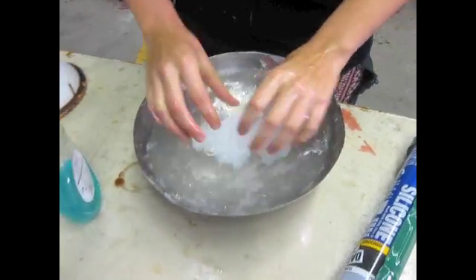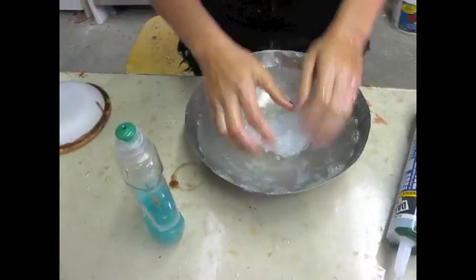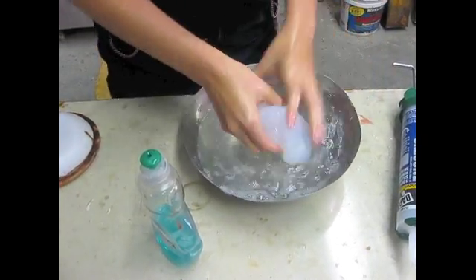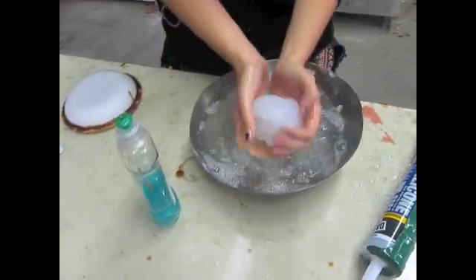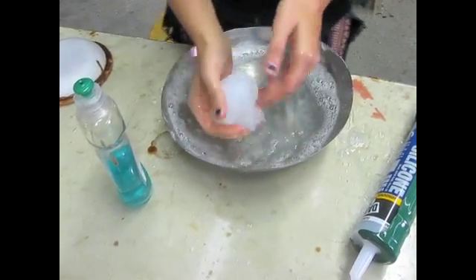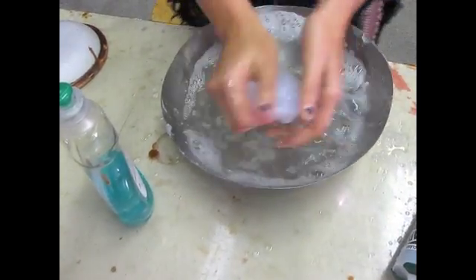Just play with it like you're kneading dough. I like to re-coat my hands. I may have used a little too much alcohol — you'll get the right proportions. The more you play around with it, it's not exact science; it's kind of what works for you. I would do this about two to five minutes — no more than four or five.